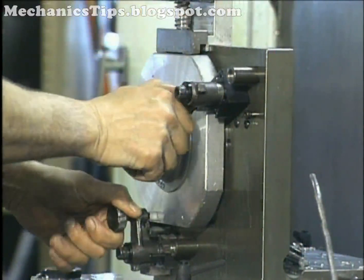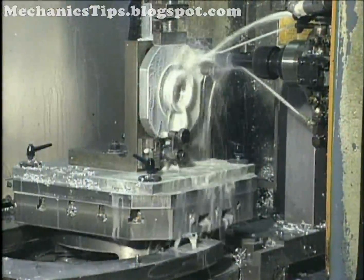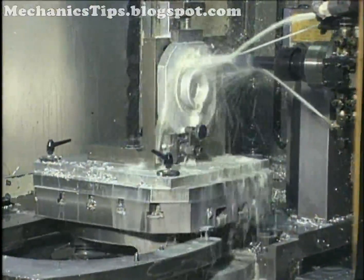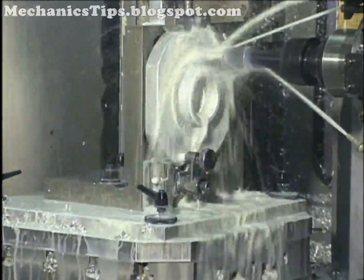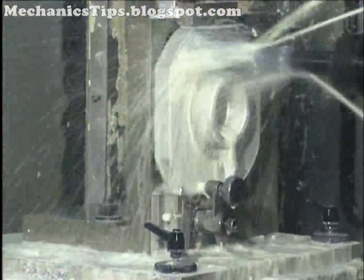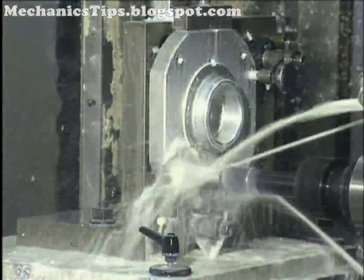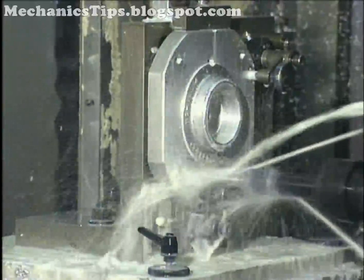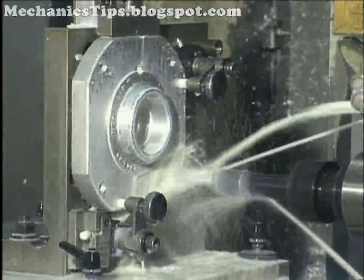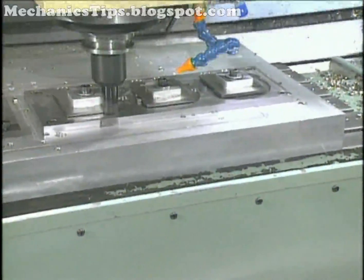This must be repeatable part after part. The workholding device must hold the part securely in position while cutting forces, vibrations, centrifugal force, and gravity act to dislodge it. In theory, the location and clamping of workpieces are considered separate issues. But in workholding practice, locating and clamping are integrated as part of the same process. The holding action ensures the workpiece is stable for machining once located.